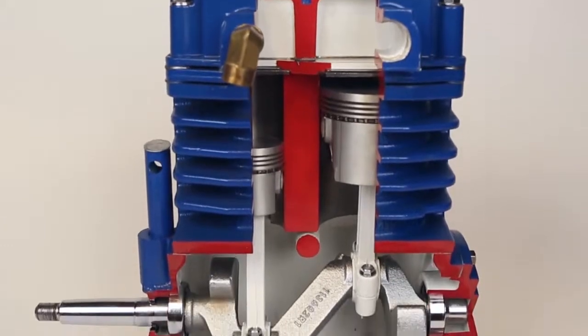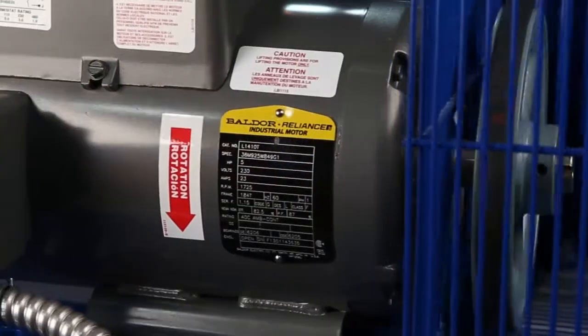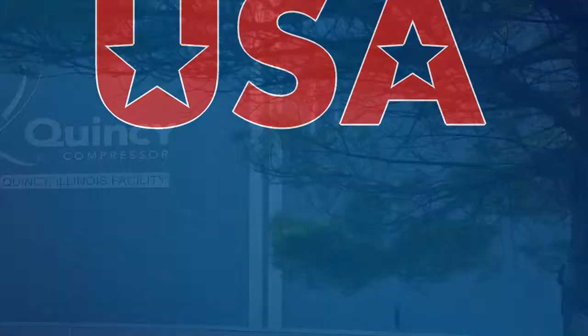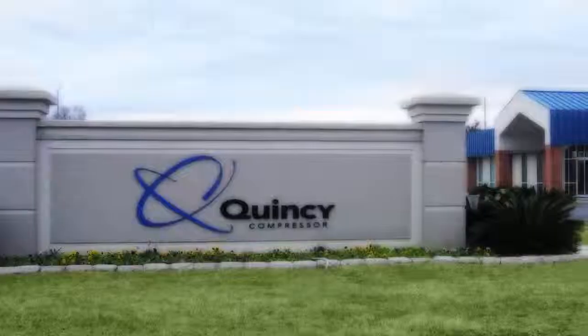Simply put, Quincy Compressors are engineered to last for decades. These Quincy Compressors are made in the USA with manufacturing facilities in Illinois and Alabama.